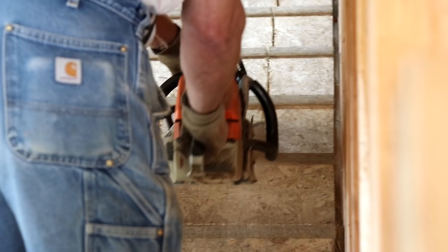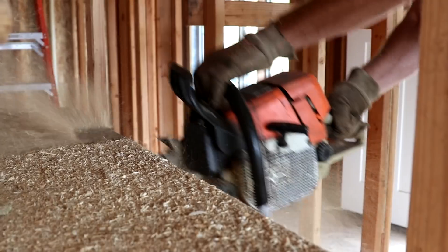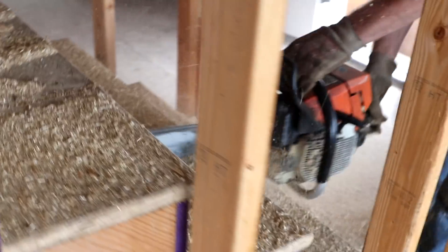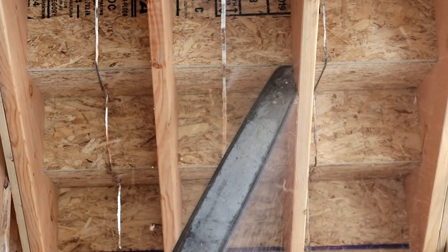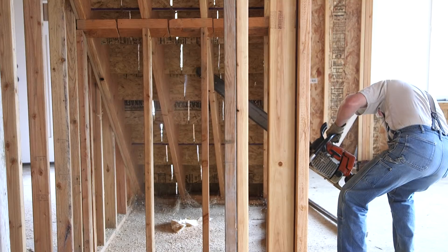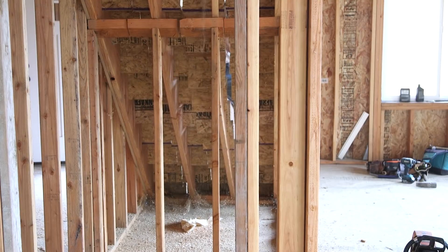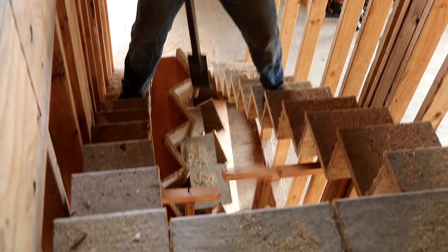If you're new to this video series, let me catch you up. I built these stairs wrong the first time. Each step is an eighth of an inch taller than the building code allows. My excuse is that the code may have changed since the last time I built a full flight of stairs on an inspected job, but we caught the mistake the day after I built them — a painfully embarrassing moment. The time has finally come to yank these things out and do it right.